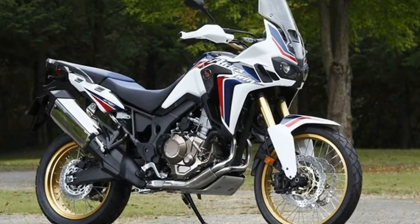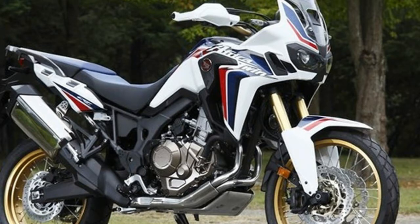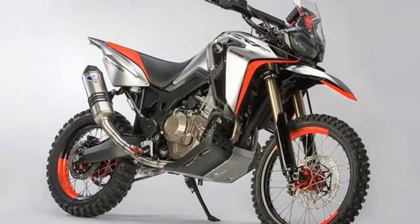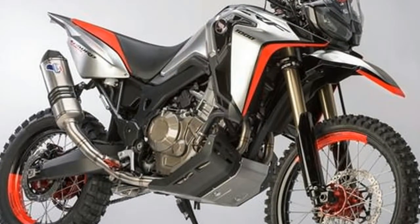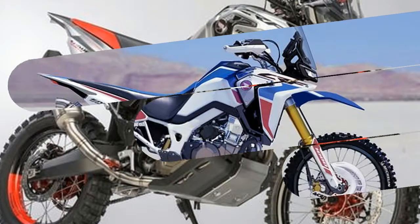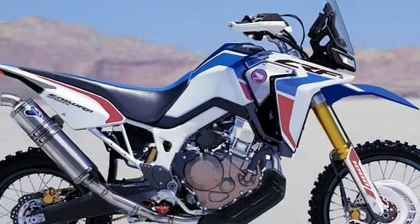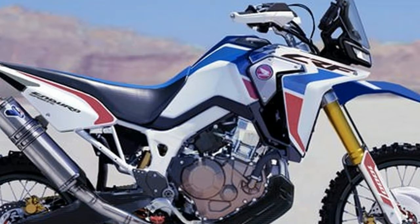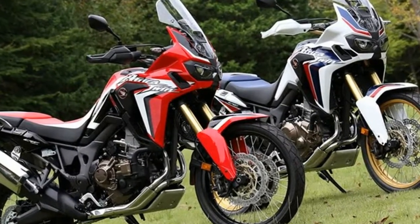Honda has unveiled a rally-ready version of its adventure model, the CRF-1000L, or Africa Twin as it's called. The Honda Africa Twin CRF-1000L Rally was first showcased as a CRF-1000L Enduro sports concept at the EICMA Motorcycle Show in Milan in November 2016. Now, Honda has released the production version called the Africa Twin Rally in Italy.